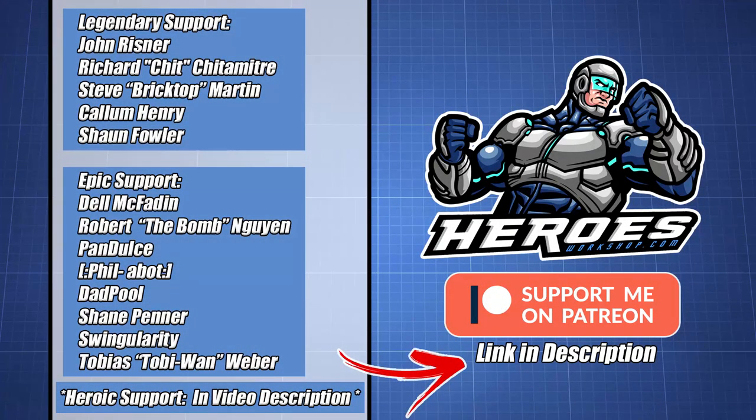I want to let you know I've started a Patreon to help support and fund future content on Heroes Workshop. A special thank you to my legendary support tier patrons. You can find all patron names in the video description. Supporting Heroes Workshop on Patreon unlocks exclusive giveaways, behind-the-scenes content, early release of videos, input on future content, and free downloads of any templates or files used in Heroes Workshop tutorials. There's a link in the description.